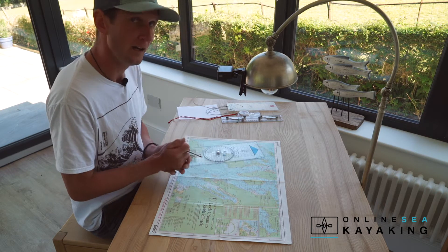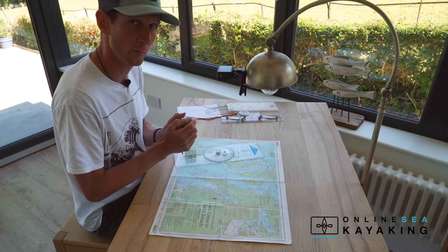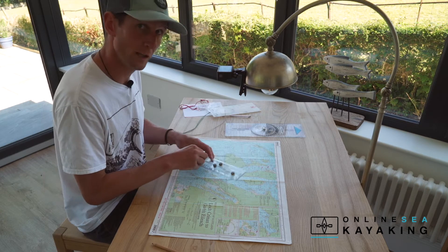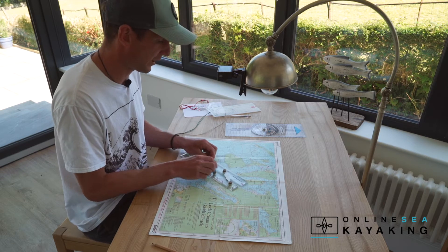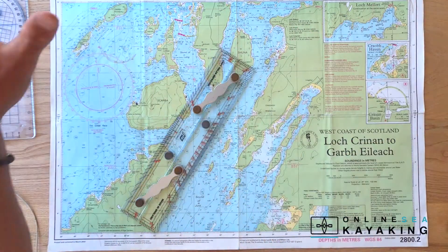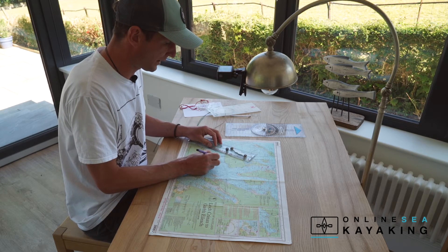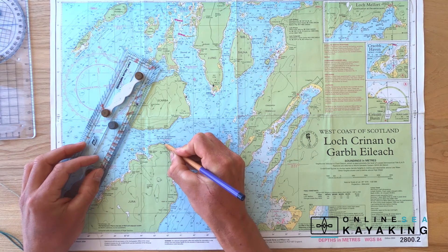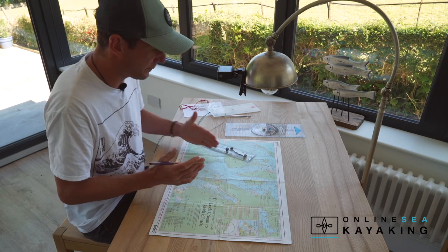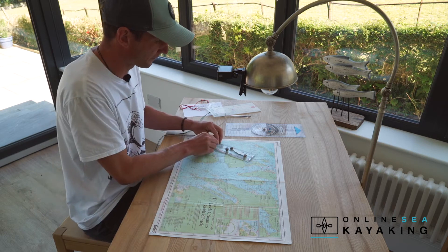Once we've adjusted for magnetic variation, that becomes our course to steer or bearing to paddle on. Clearly these bearings have made no allowance for wind or tide — this is simply what the bearing would be to paddle from point A to point B with no effects from wind or tide. Using parallel rules: these are more typical of what a yachtsman would use on his chart table. Let's say we want to work out the bearing to get from this headland at the entrance to the Kyle to the headland on the other side.